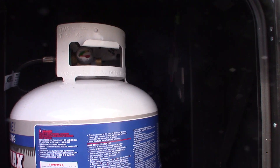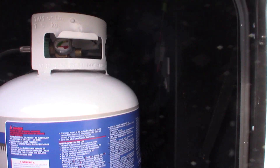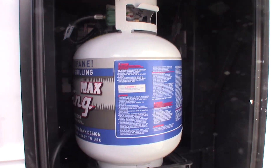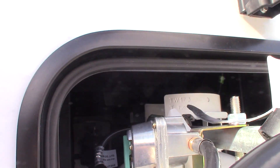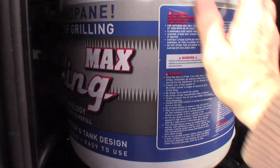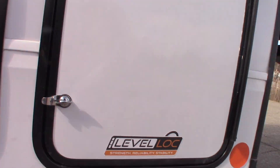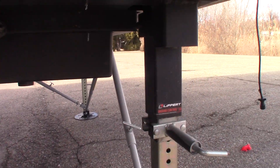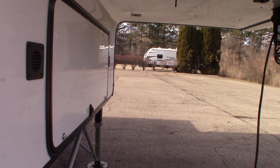You have three 20-pound tanks, so you have 60 pounds of LP. These two are hooked to the system, and there's one on the other side that's not — it's full, but you have to bring it over here and hook it up manually to use it. It gives you an added 20 pounds anyway. Again, your stabilizers here — the front ones have two Strong Arms. Remember to leave that T-handle a little bit loose when you're raising and lowering it. You always want to leave that loose.